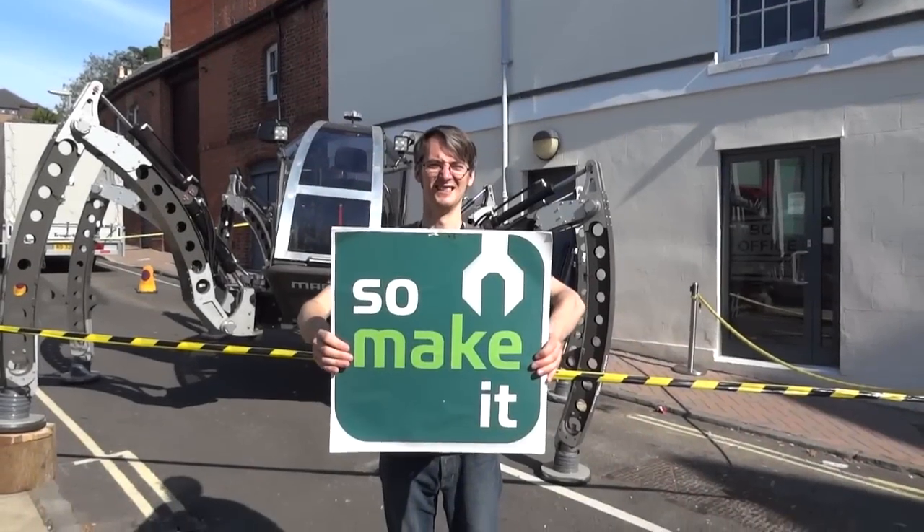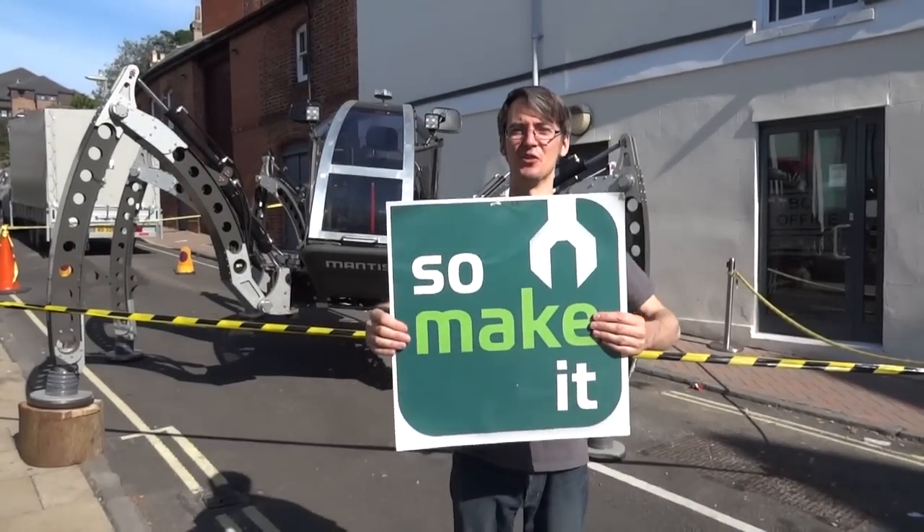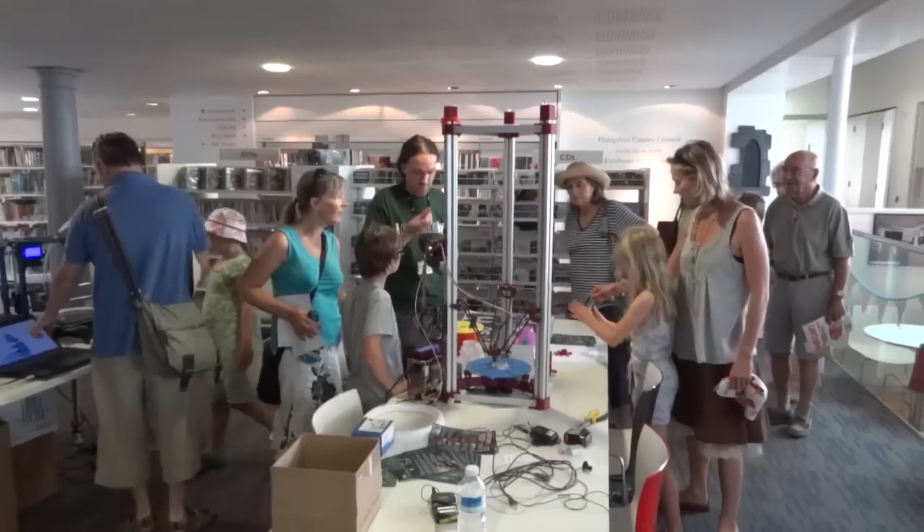Hello, it's James from Xrobots.co.uk. This is a short vlog update about what I've been up to in the last couple of weeks. Last weekend I spent three days exhibiting with my local makerspace, SoMakeit, in Southampton in the UK at Winchester Science Festival.